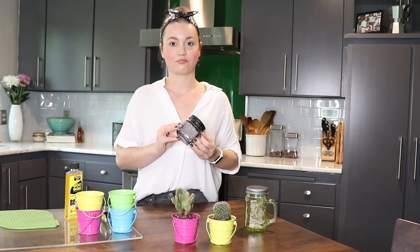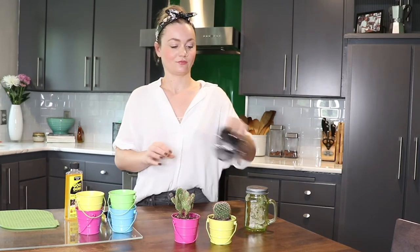One thing that we don't recommend reusing our candle vessels for is any type of food or drink storage. We just think that no matter how well you clean them, there's still a possibility of some wax being in there, and while wax is perfectly safe to burn, it's not something that you want to be eating or drinking.